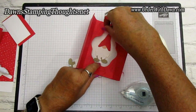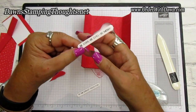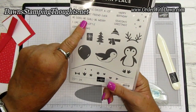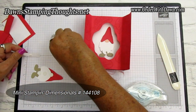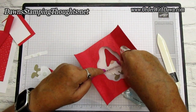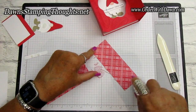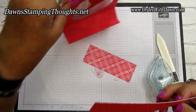We have two greetings here: 'Be Cool, Be Chill, Be Merry' and 'To the Coolest Friend Ever' — both from the Penguin Place stamp set. I've already put mini dimensionals on those. 'To the Coolest Friend Ever' goes on the inside, across the gnome's beard — so cute! Now let's put our two pieces of designer paper onto the front panels of the gatefold. These are cut at two by five and three-eighths.